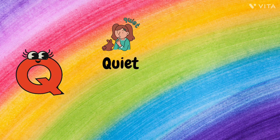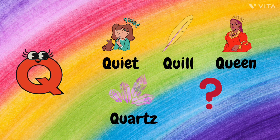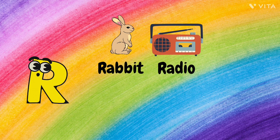Q. Q for Quiet, Q for Quill, Q for Queen, Q for Quartz, and Q for Quartz. R. R for Rabbit, R for Radio, R for Rocket.